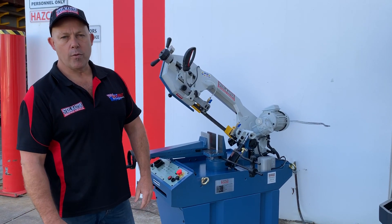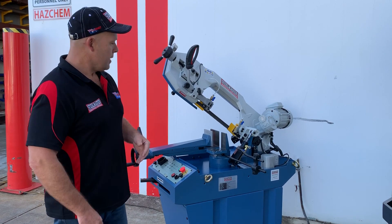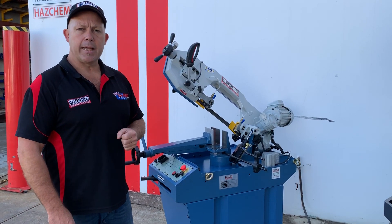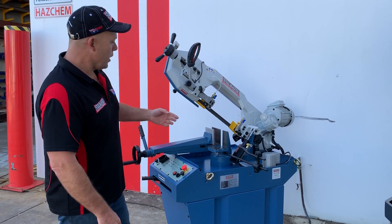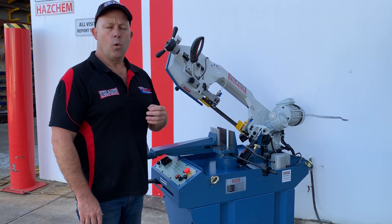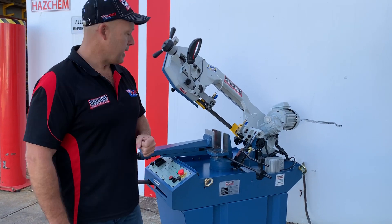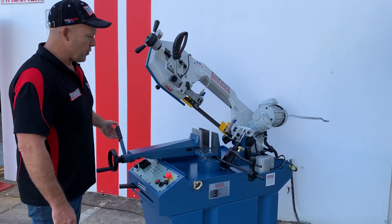Welcome to Asset Plant Machinery. Today we're going to overview our Stillmaster Industrial HBS 270N. This is a 0-60 miter cutting hydraulic down-feed bandsaw that runs a 27mm wide blade. It's the smallest of our range of bandsaws. We sell industrial trade direct bandsaws that cut day in, day out. So let's run through some of the features.